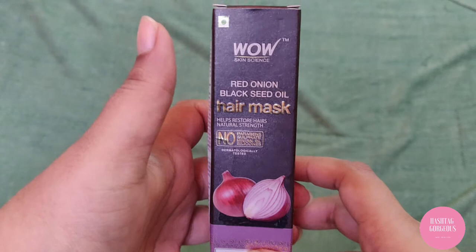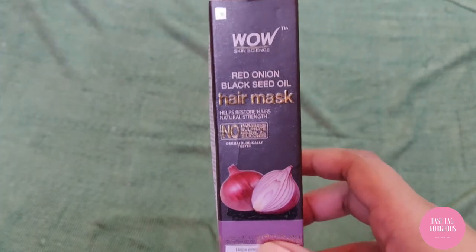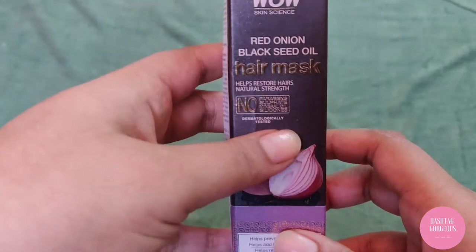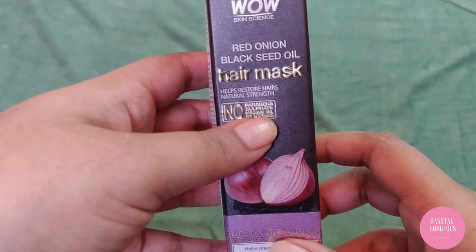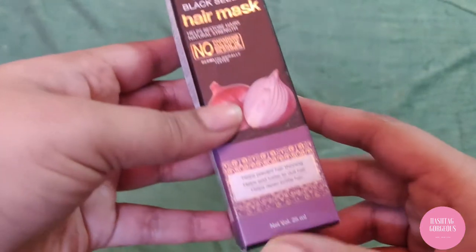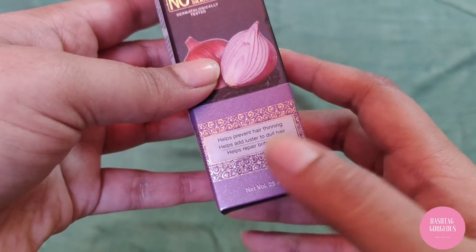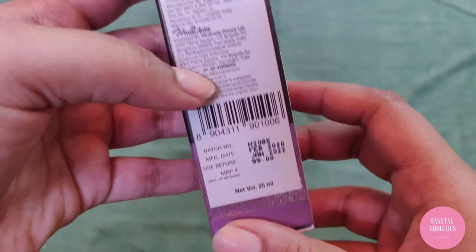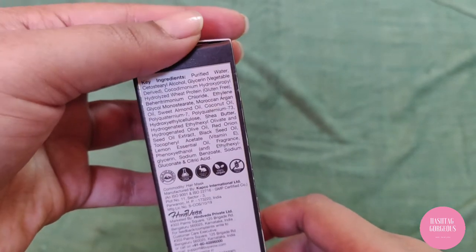Let's quickly look at how the box looks and what it's about. This is the WOW Skin Science Red Onion Black Seed Oil Hair Mask. It helps restore hair strength — no paraben, no sulfate, no mineral oil, no silicons. It helps prevent hair thinning, adds luster to dull hair, and helps repair brittle hair.